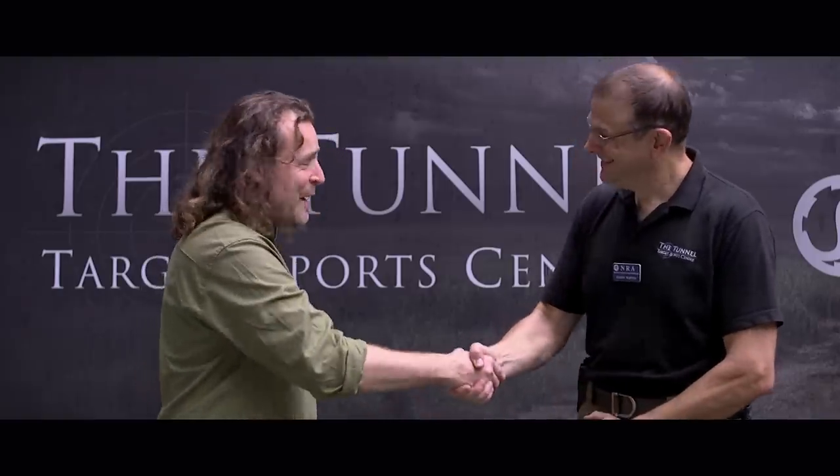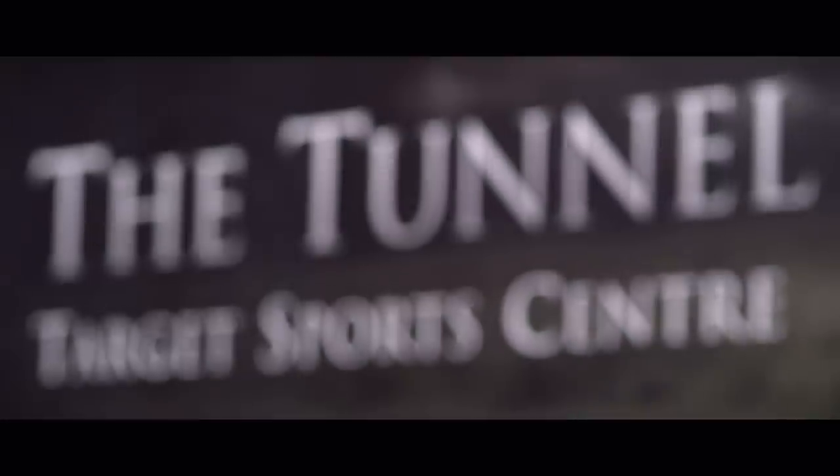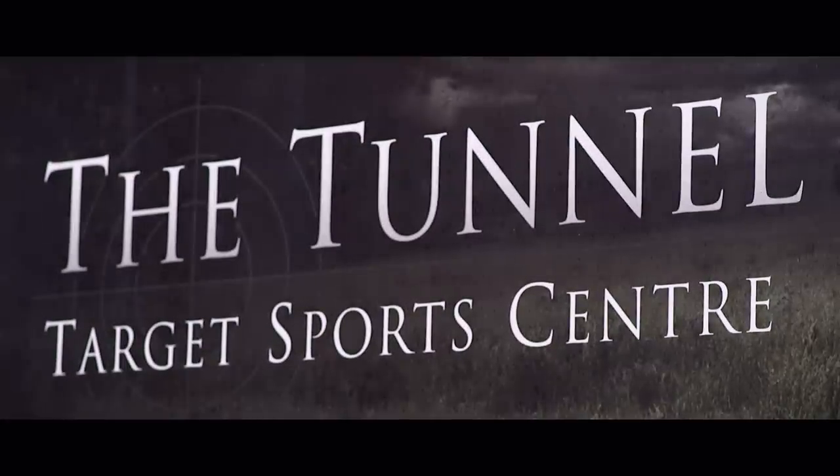Hello Adrian, nice to see you. We are here at the Tunnel Target Sports Centre, an indoor range — fantastic for our experiments. We've been playing around with longbows against medieval armor, and we're here today to use your expertise. On our 100-meter indoor range, you've got two targets — one is a set of medieval armor, and we don't think that's going to stop modern rifle bullets. But you've got a set of Kevlar armor with a ballistic ceramic plate that's maybe the equivalent of medieval armor against medieval weapons.